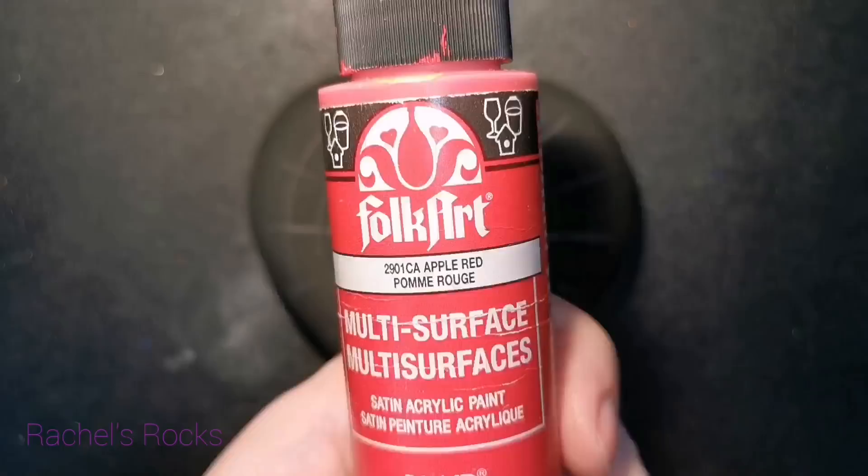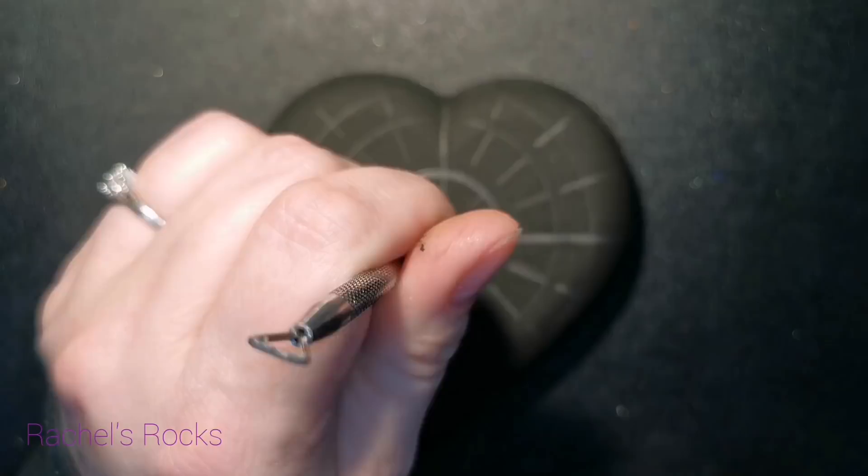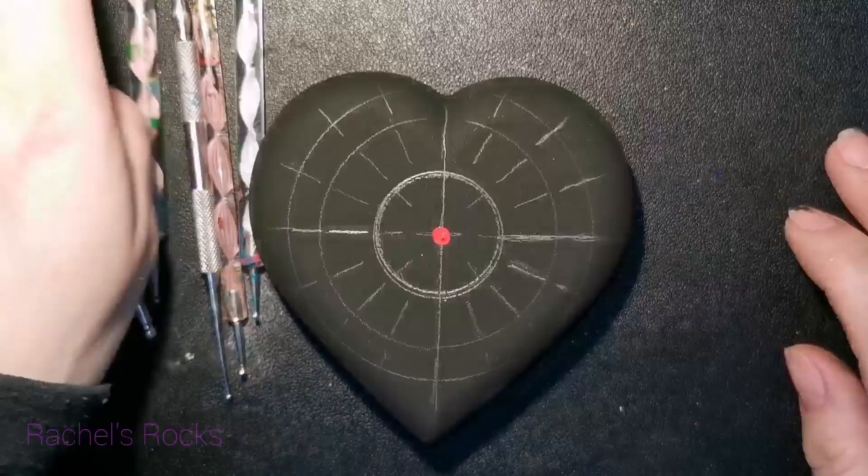You can slow this down if you need to or pause it so that you can do the same thing. You can use a ruler — just find the approximate center of the heart.